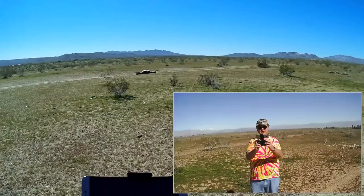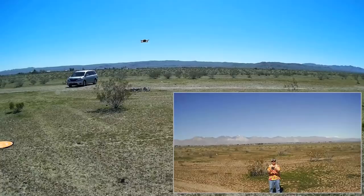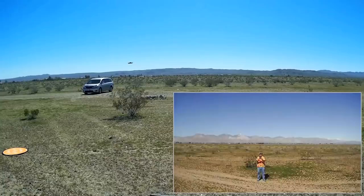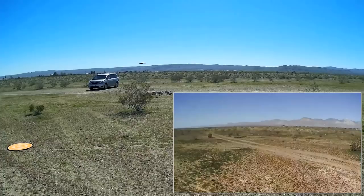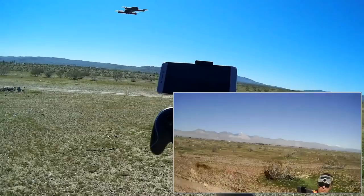Rotating it, going up and out. I've still got signal. The wind is really picking up — I'm bringing it back. The wind is about 10 miles per hour right now. Let me bring it in close to see if it'll hold its position. It's a thermal breeze, so it's only temporary, but it's holding its position in this wind. Turning off headless mode now — headless mode is off. Coming back down.